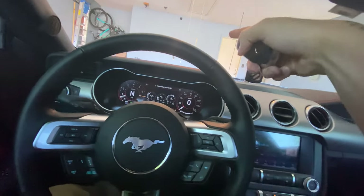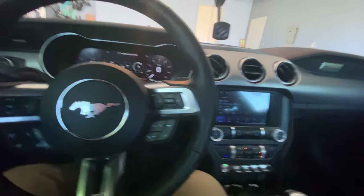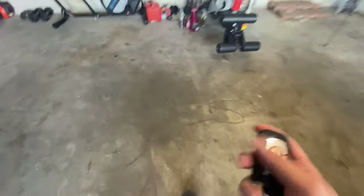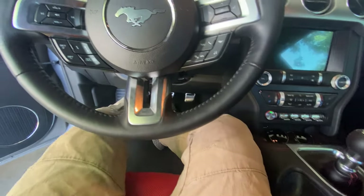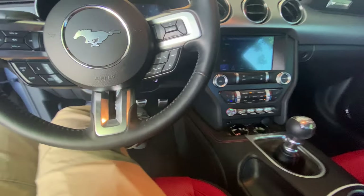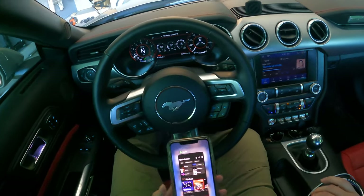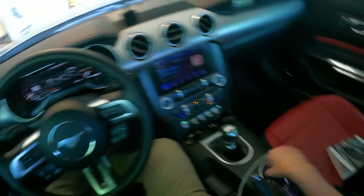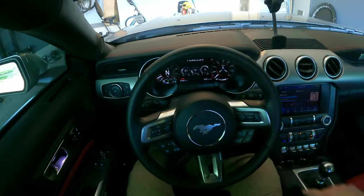I'm going to take the spare key, set it over there away from the car, start the car with the restricted key, and then give it another shot. We're going to turn the car off, set that over there, start the car again. Okay, so we finally have MyKey working — the restricted key started the car and it should be restricted now.